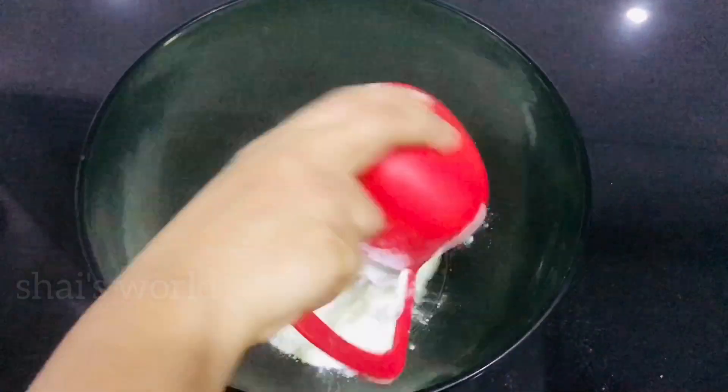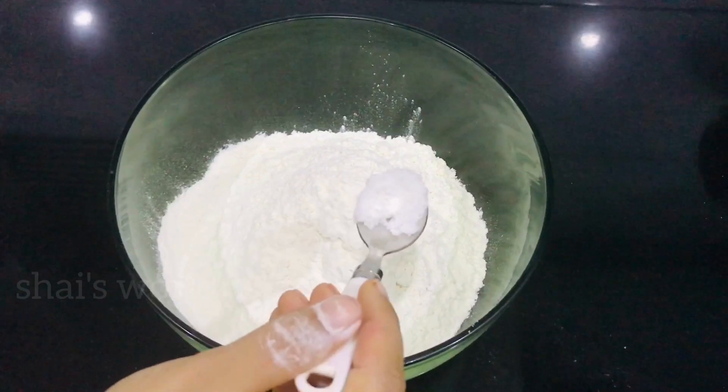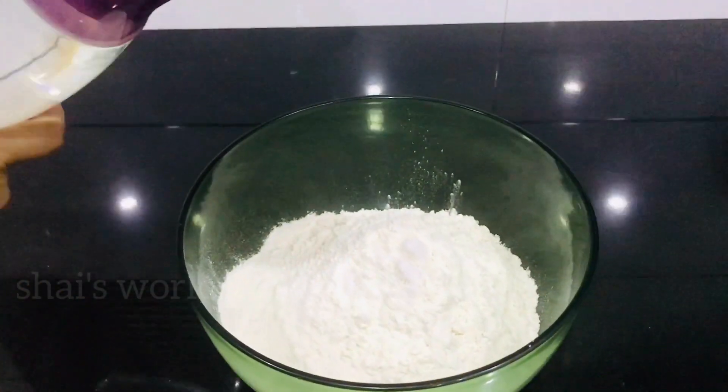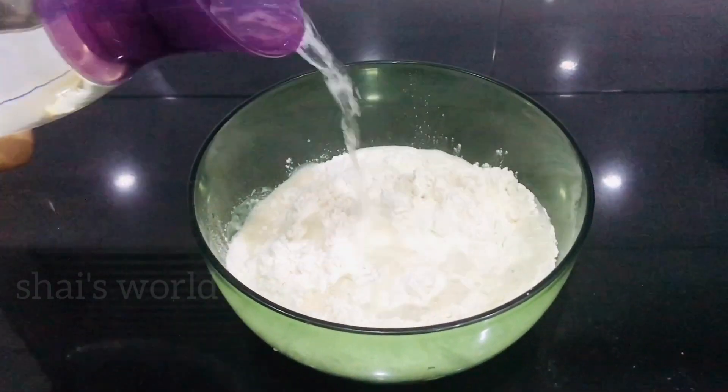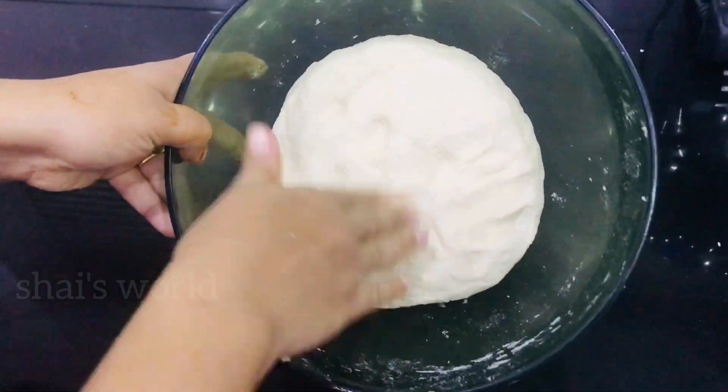Now we are going to have 3 cups of maith. We are going to have a special recipe using 3 cups of maith.